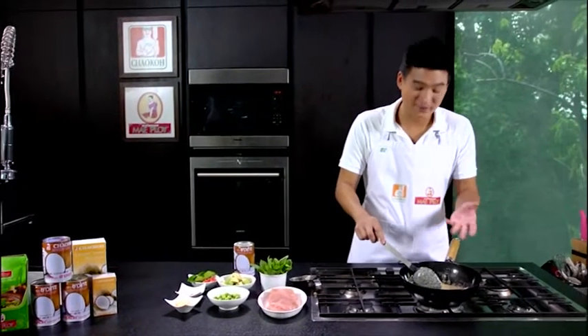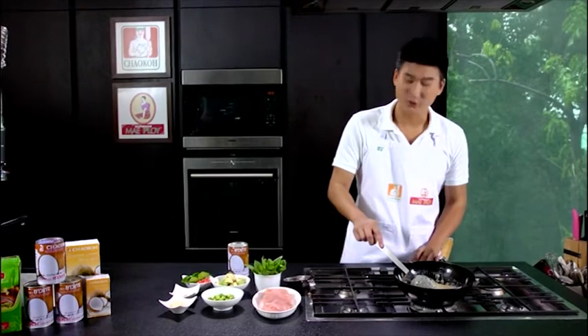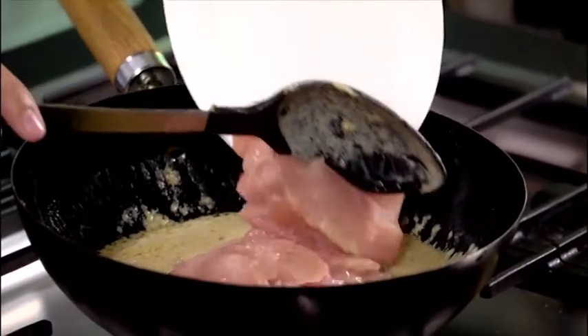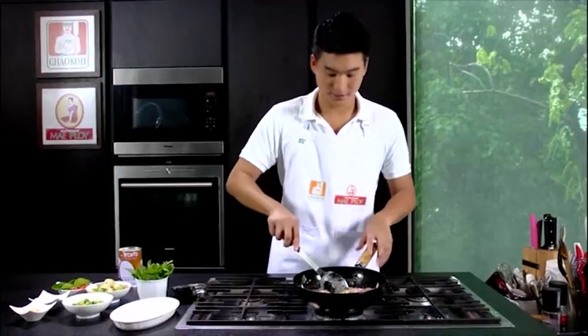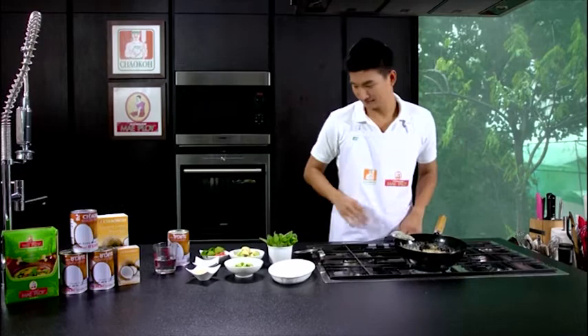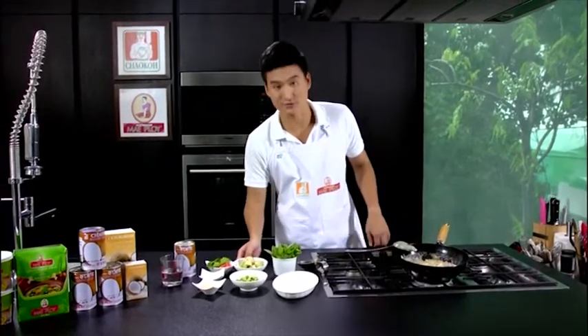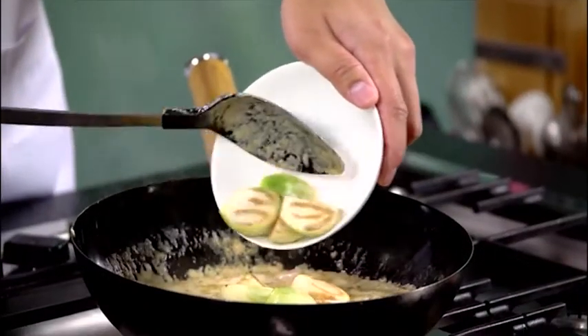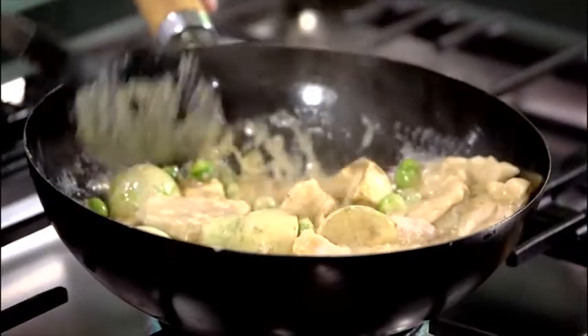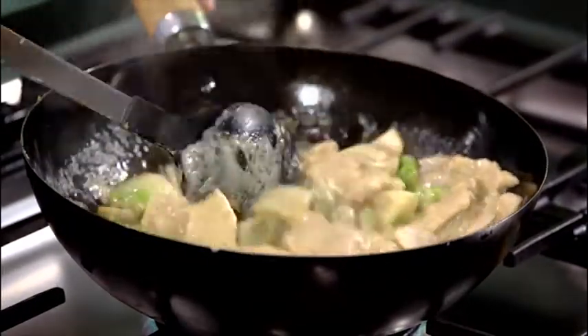After everything is mixed up and boiling, lower the heat a little bit. Put the chicken into the curry and turn the heat up, cooking until the chicken is well cooked — it smells so good! After the chicken is almost cooked, add the apple eggplant and pea eggplant right in, and cook everything together.